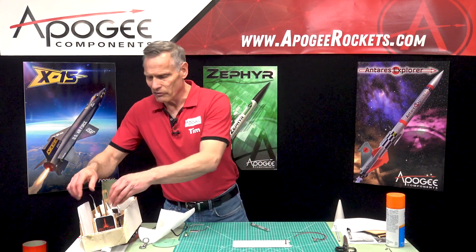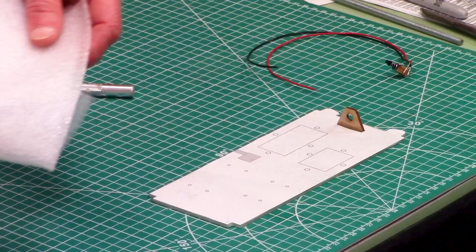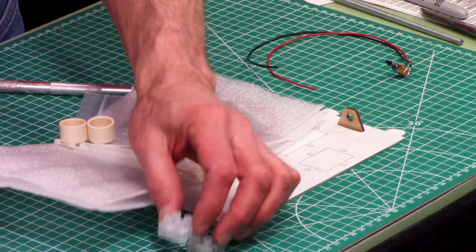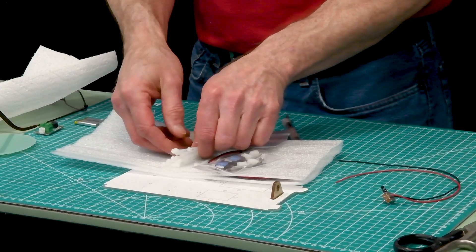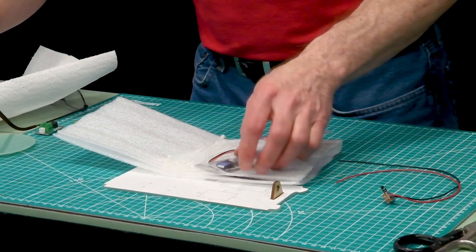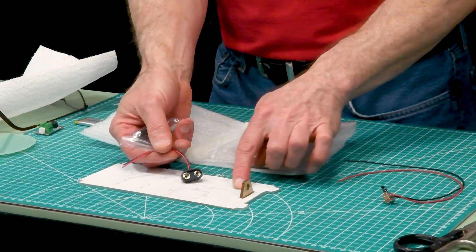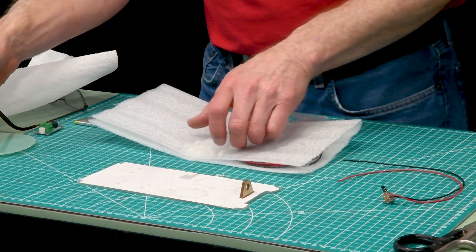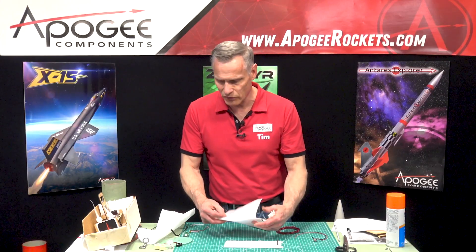If you don't have electronic mounting hardware, we do sell it separately. I've already opened it up and this is what you get in the kit: terminal blocks which will be mounted on the outside of the bulkheads to make it easy to install your igniters, a whole bunch of zip ties, little containers for your ejection charges, and a battery connector for a 9-volt battery — big enough for my battery plus the connector.